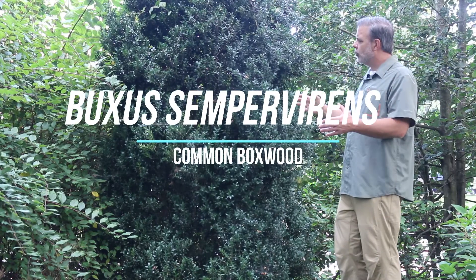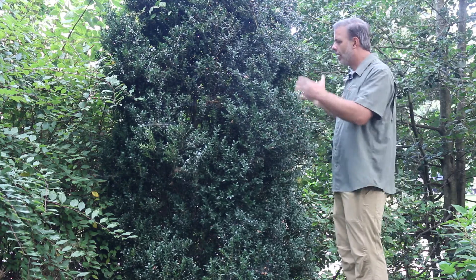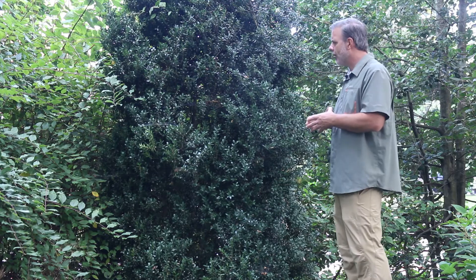Hey plant gang, I'm standing next to common boxwood right now. The cultivar I'm standing next to is called 'Derunk' and it's kind of an upright columnar cultivar. But we're going to see a couple different common boxwoods today — Buxus sempervirens, the common box.